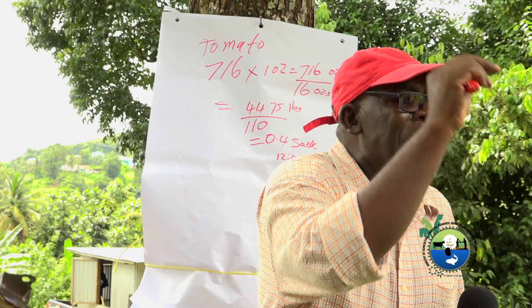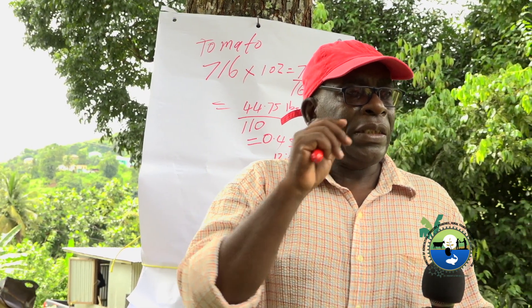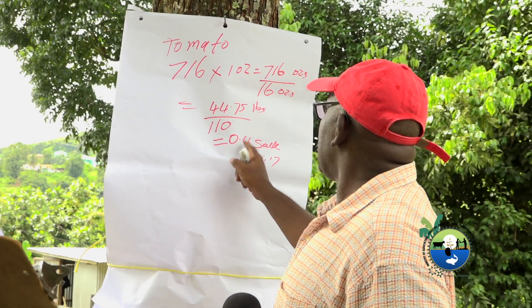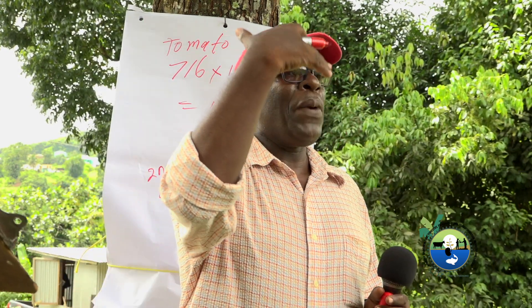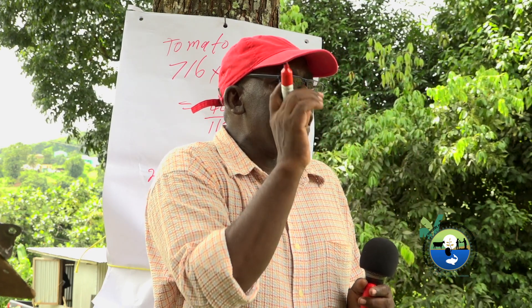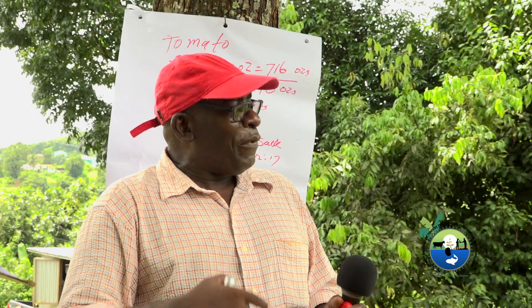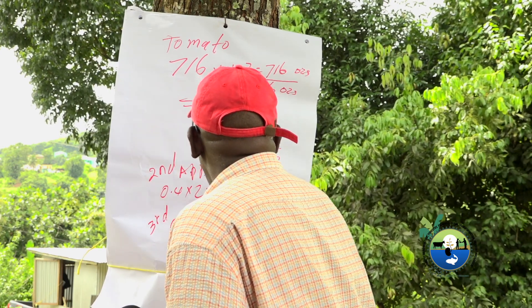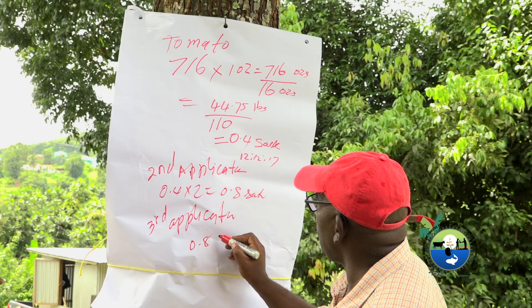Two weeks after the first application, you're going to give another application — this time two ounces, which means multiplying by two, close to a full sack. For the second application, we apply it just when the plant starts to produce flowers, so the plant gets more nutrients. The third application will also equal about 0.8 sacks.